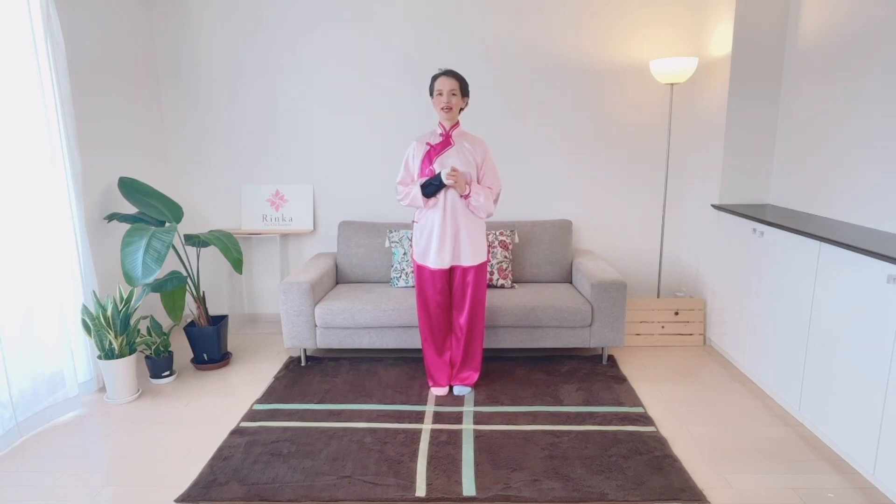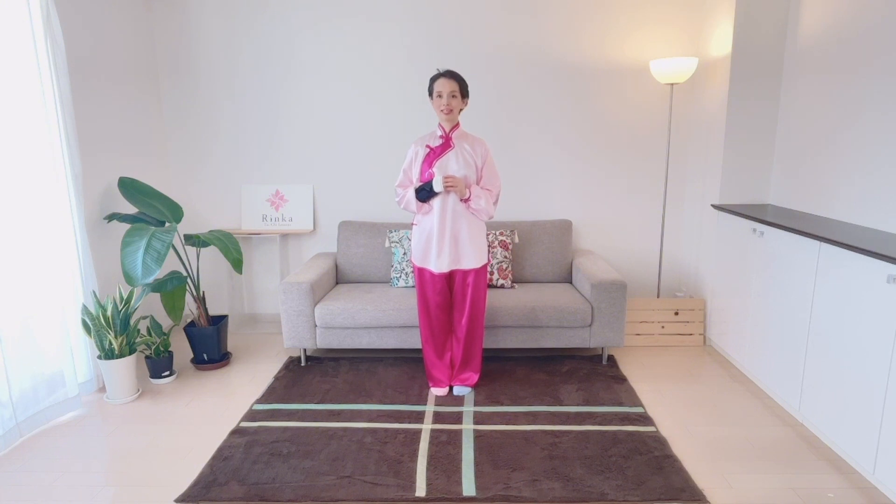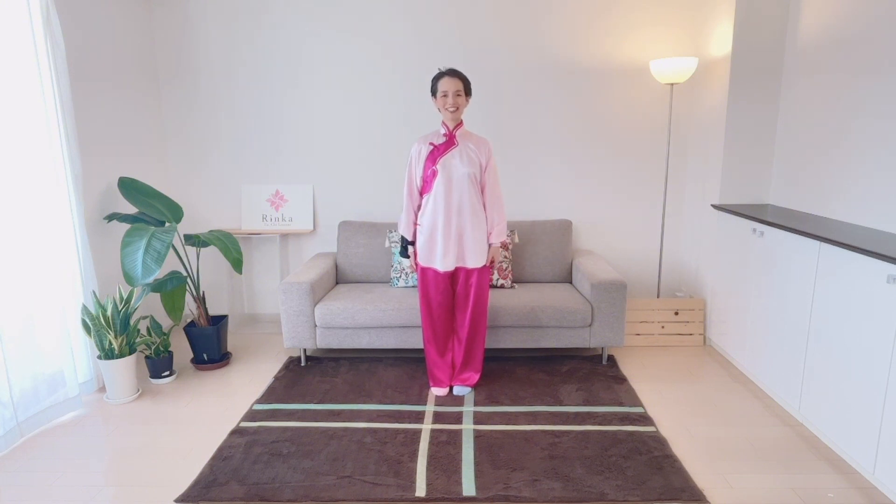Hi, I'm Rinka. Welcome to Basic Tai Chi for Beginners, Lesson 8. This time, we will practice the fifth form of the 24-form Tai Chi, Playing Lute, and the two movements we did in Lesson 6 and 7 in succession. I will explain how to do it and the important points after practice so that you can practice with this video every day. Now, let's get started!